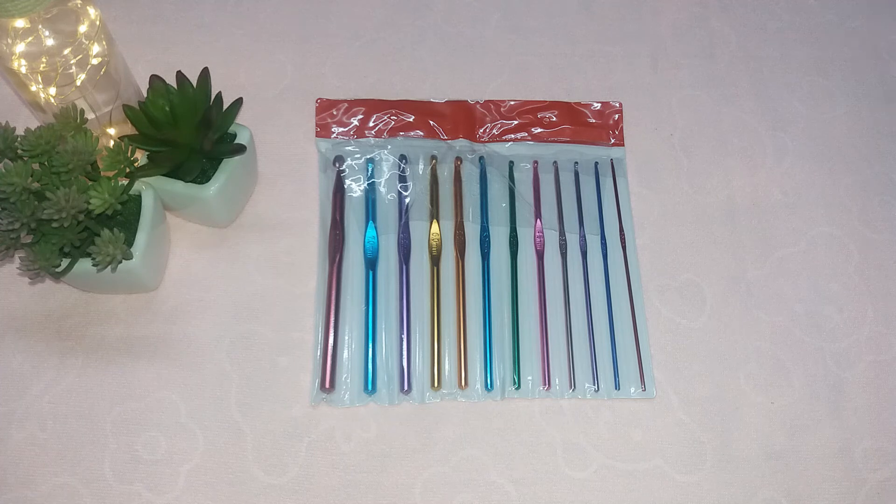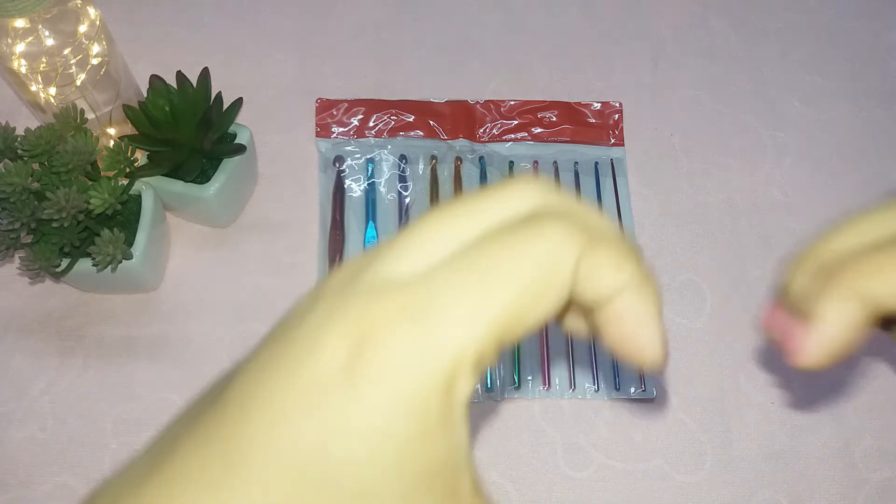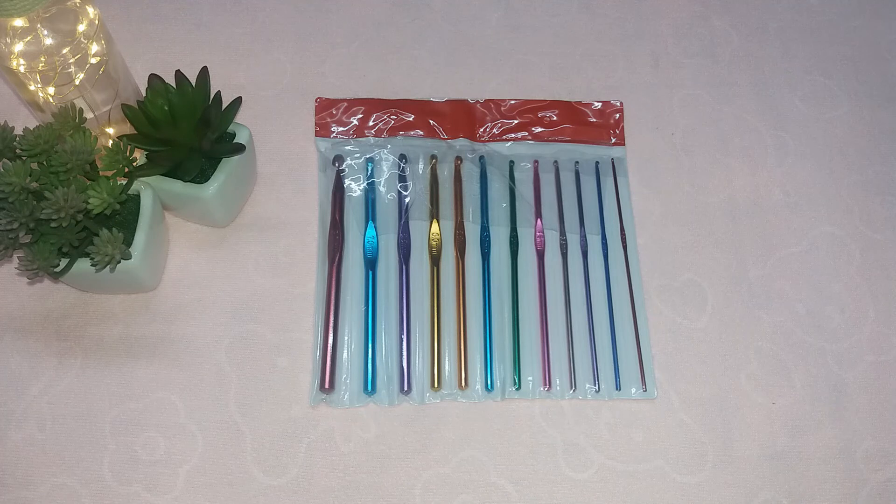Coming to the conclusion, I will absolutely recommend this product to those who are crocheting or beginners — they can definitely buy this product. These look cute, colorful, and work well, so you can go for this product if you love crocheting.